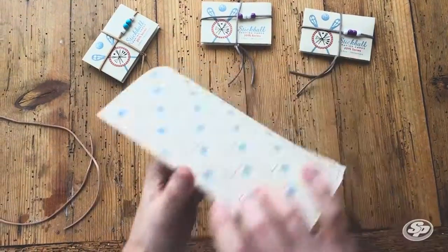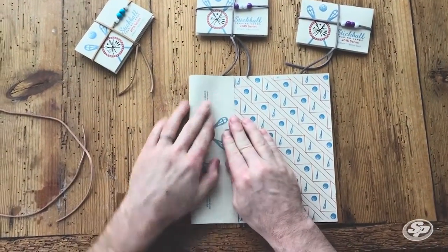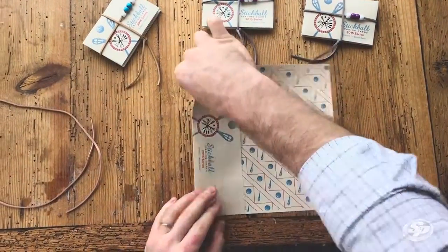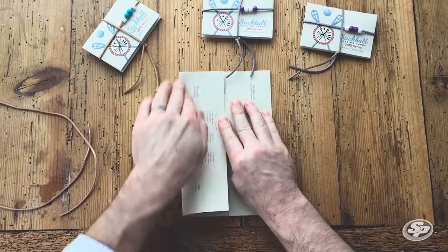Okay, here we go. Start with an eight and a half by eleven sheet of paper. We're gonna fold it in the center and crease it. We're gonna fold the other side and crease it as well.